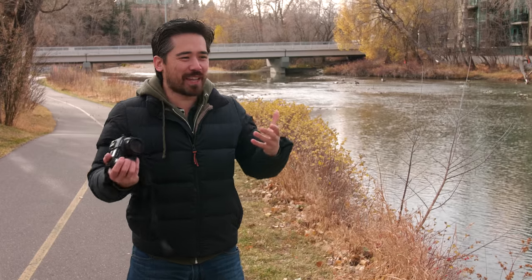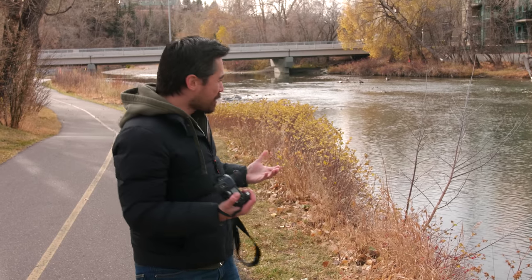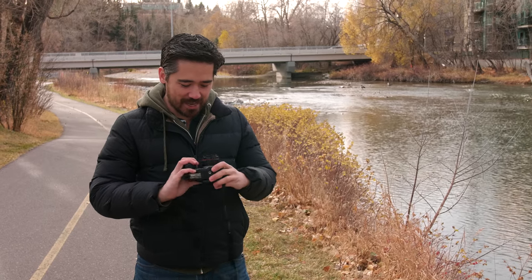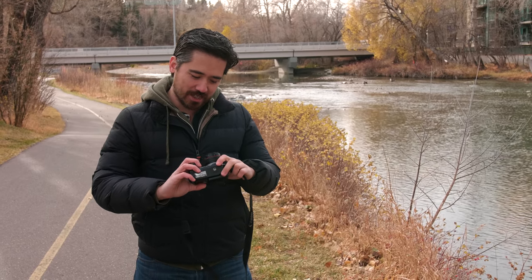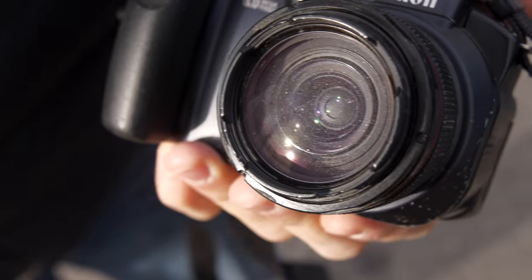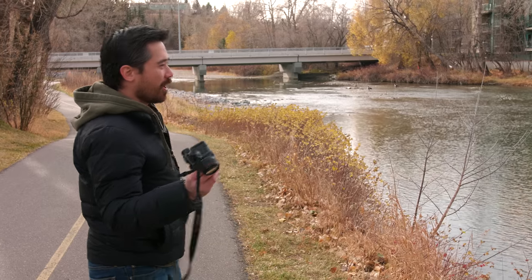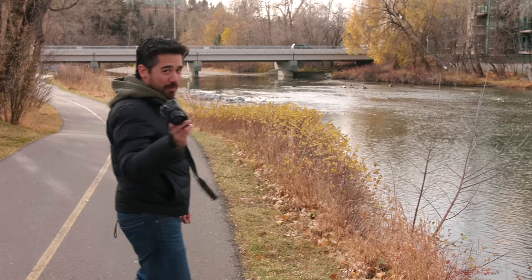I'll put a caveat out here: as far as image quality testing goes today, take it all with a grain of salt because this lens is chocked full of dust — like a moonscape in here. The image quality we get is what we get, but thank you Mike Drew. It's still running, much like all of his gear — beat up and ugly but still running.